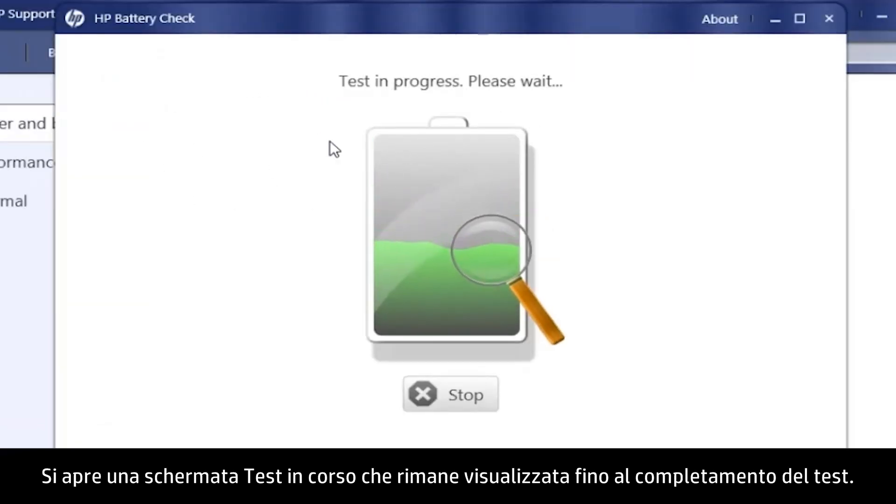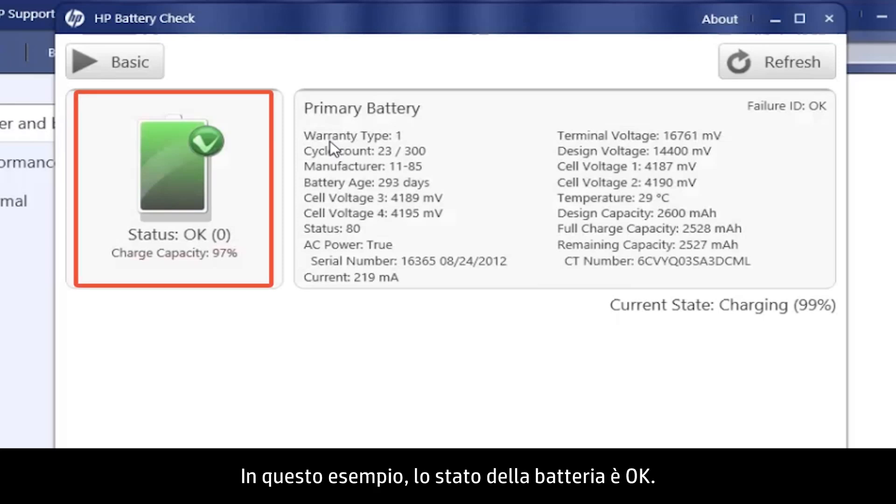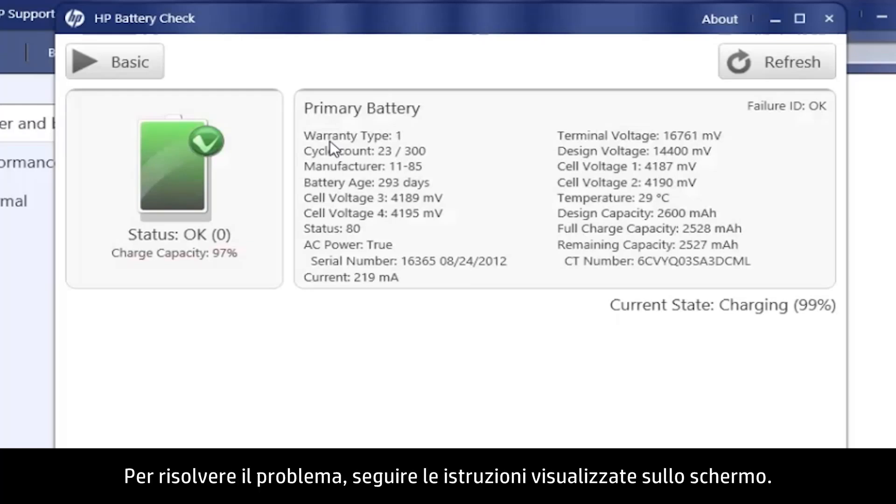A Test in Progress screen opens and displays until the test is complete. Then the Results screen opens. In this example, the battery status is OK. If the HP Support Assistant detects a problem, a brief solution to the problem, such as Calibrate or Replace, shows here. Follow the on-screen instructions to resolve the problem.